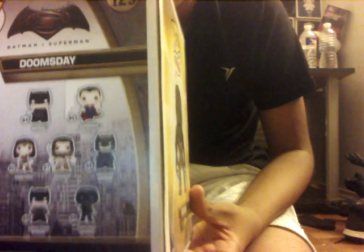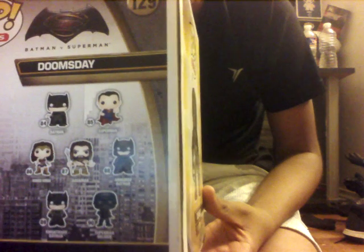He looks like rock. This is the front of the box, the middle of the box, the back of the box. You get Batman, Superman, Wonder Woman, Aquaman, Armored Batman, Nightmare Batman, Superman, Soldier. And the back shows Doomsday.